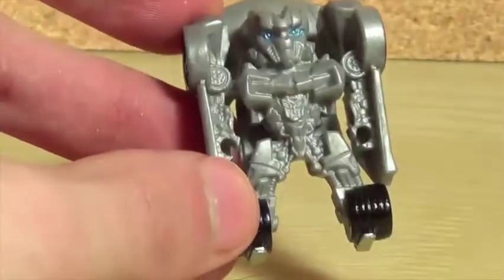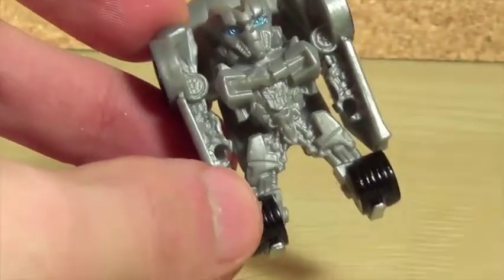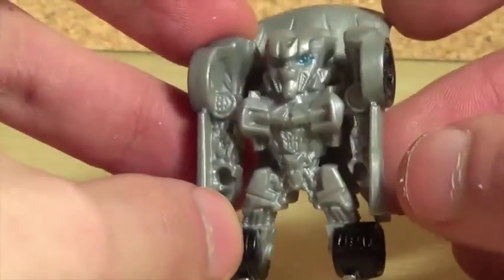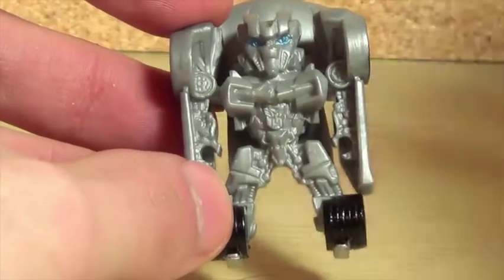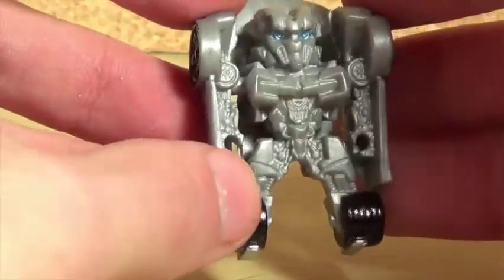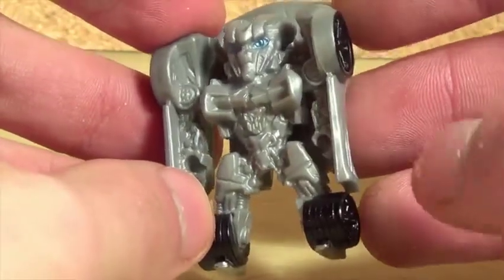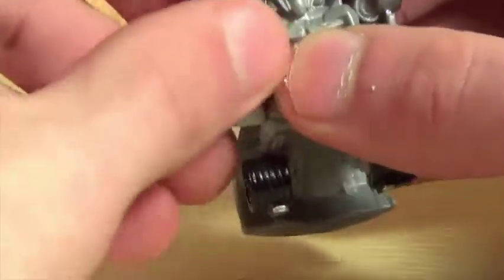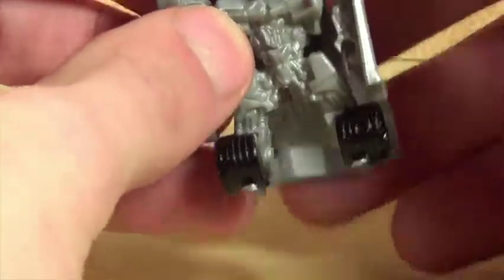It looks like his hands could fit a Cyberverse weapon, but I think they're a little too small. The other tiny turbos I have seem to have bigger hands, so maybe those can hold little weapons. I might have to test that out. You do get a little bit of articulation — you can get the hood out of the way to get more articulation. These arms are on a swivel, not a ball joint, so I just want to make that clear.